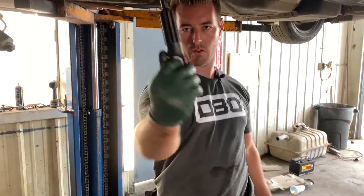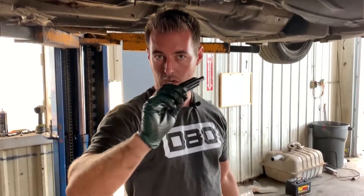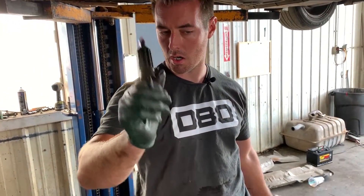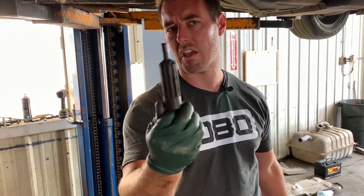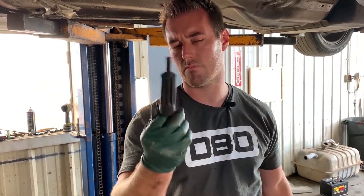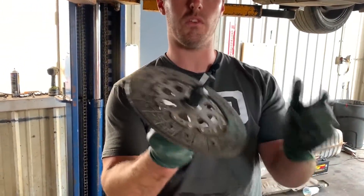The next step: you're going to need a clutch alignment tool. If you don't have one, watch my previous video on the LSE30 on how to make a ghetto one. You don't need an official tool, but these plastic tools are cheap, so if you know you're going to do this, just go ahead and buy one on eBay or something. If you bought a new clutch, it came with one.